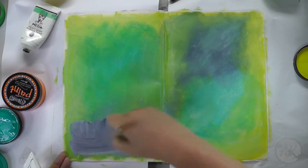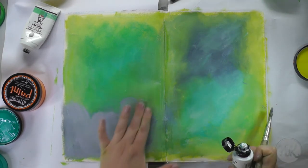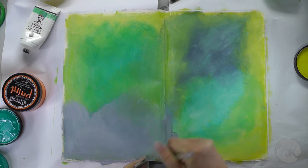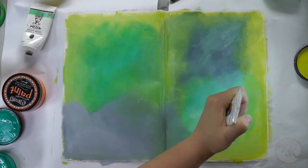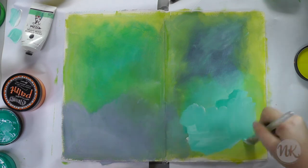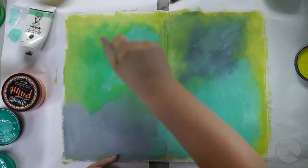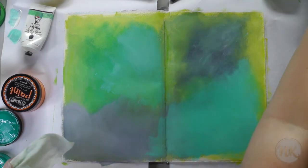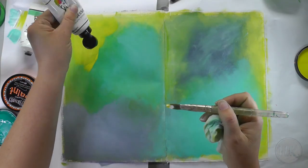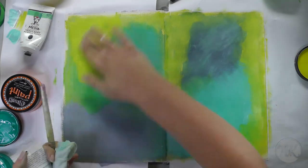Because I still wasn't happy with the background, I'm adding more paint and gesso. For the next step I have to wait until the paint is completely dry.